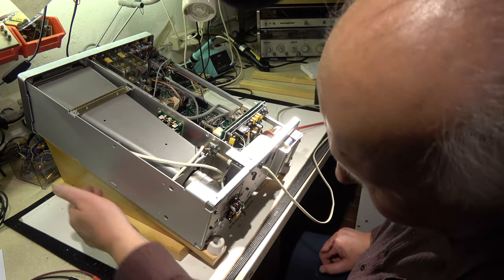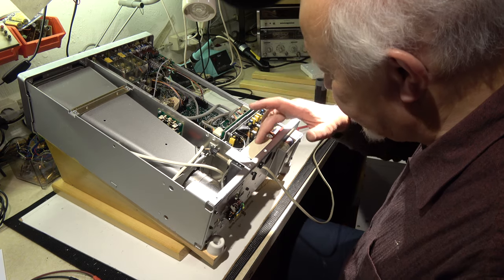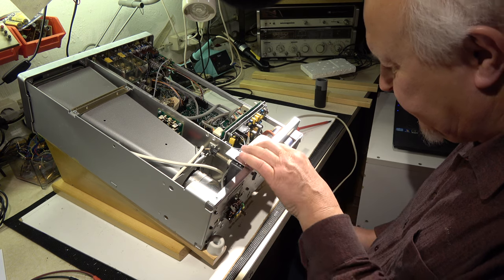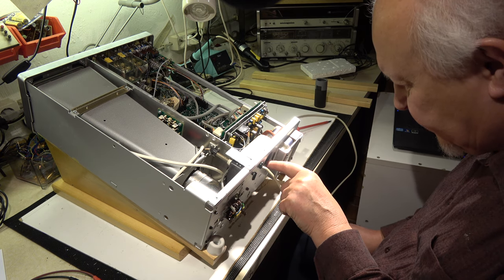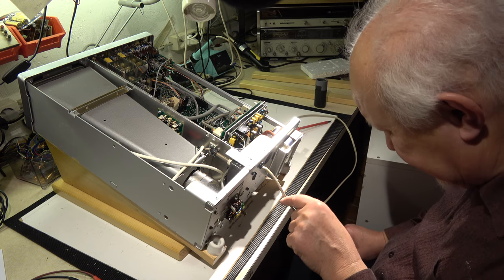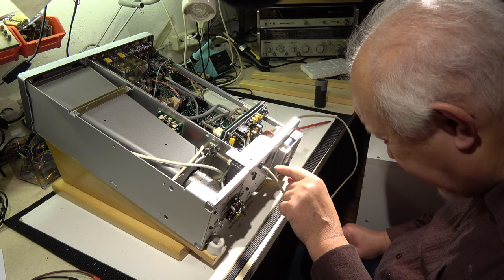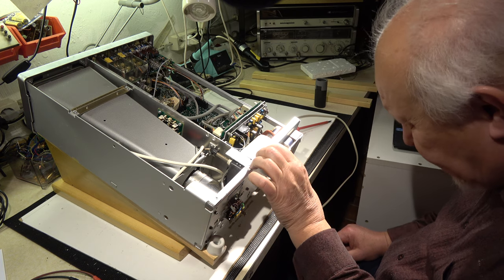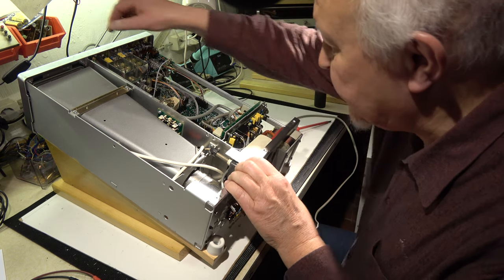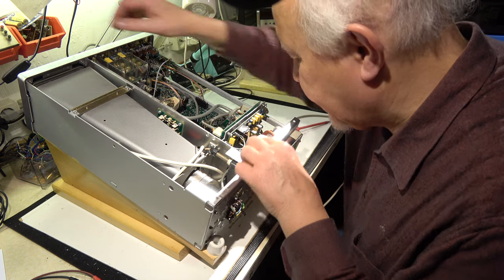The instrument is on this wooden frame for better access, and the smell comes from the part where the power line cord comes in — the switch for the voltage setting 110 to 230 volt, and where the fuse is located. To remove the switching unit, I first have to remove the power-on switch from the front side.